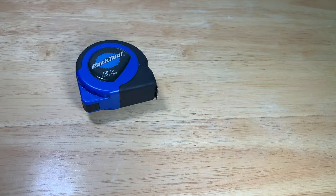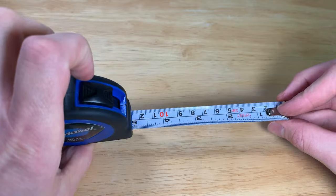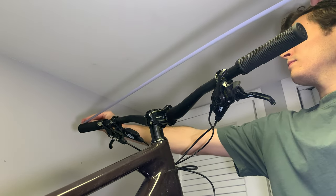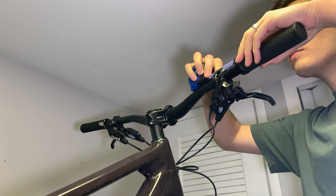Number eight: measure stuff with this nifty tape measure from Park Tool. The RR-12 measures metric and English readings up to 12 feet long, and gosh darn it you'll feel so cool while doing it. Forget standard tape measures made for boring 2x4s and refrigerators — this one is made for bikes and that's why it's on this list.